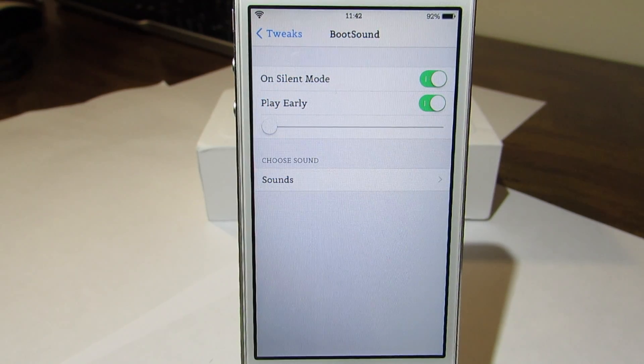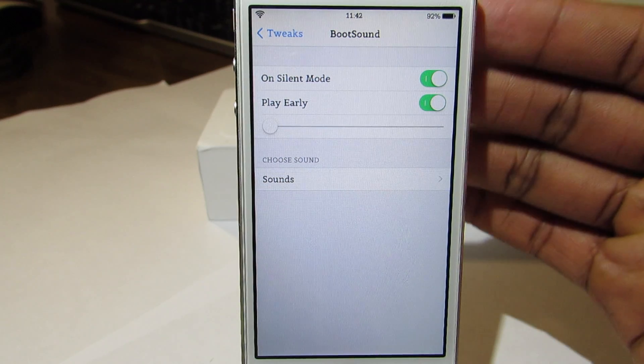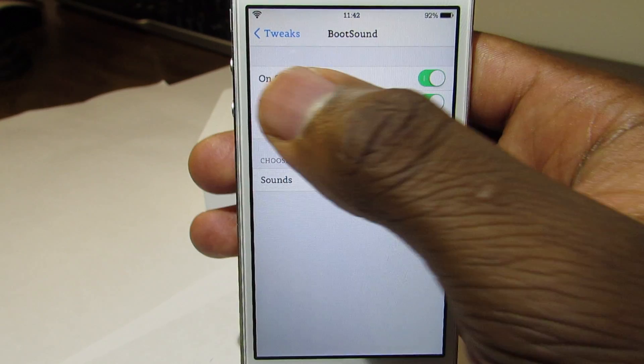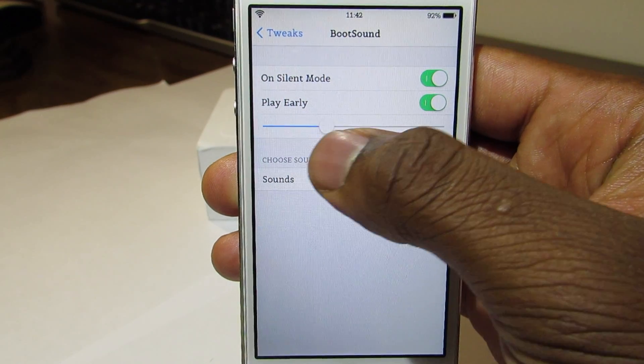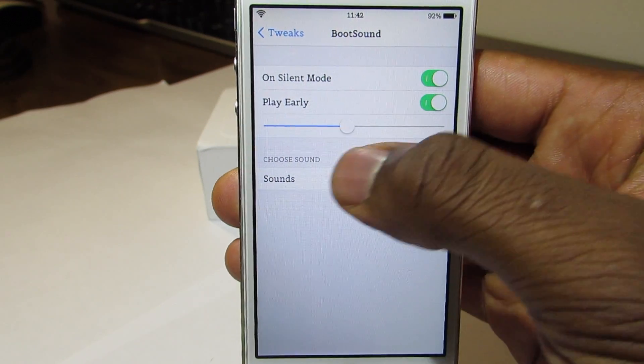This is the settings of Boot Sound. On the top right you have 'On Silent Mode,' which means that when your phone is on silent it won't play the sound. Right here is 'Play Delay' — this controls whether you want the sound to play earlier or later, so just choose your preference.